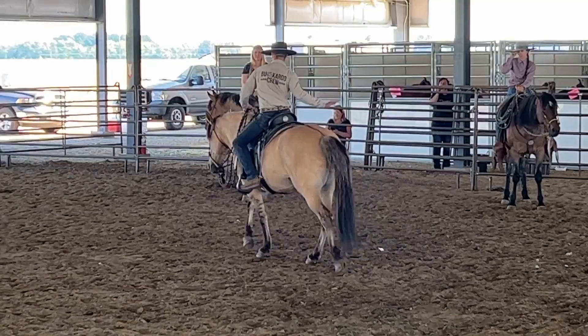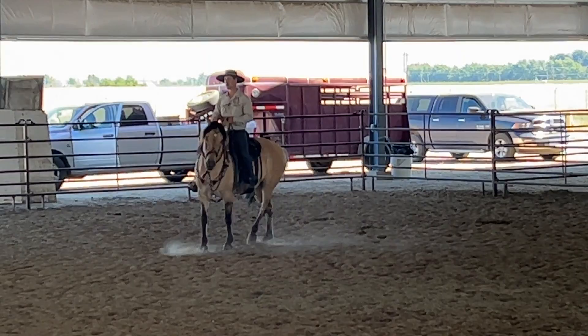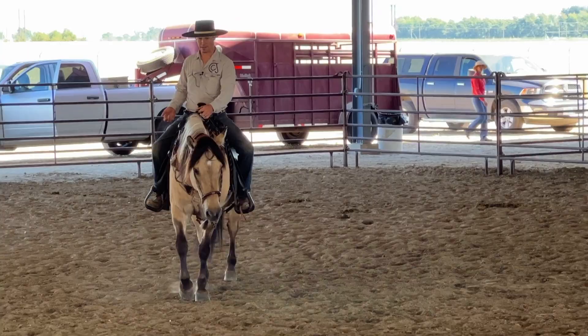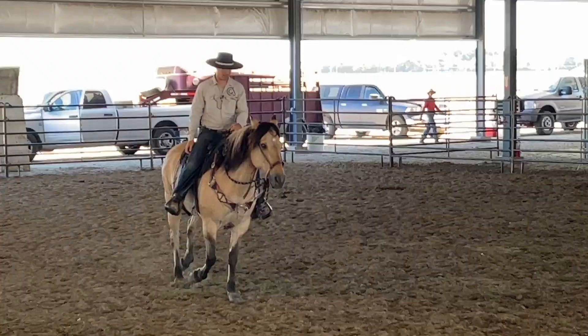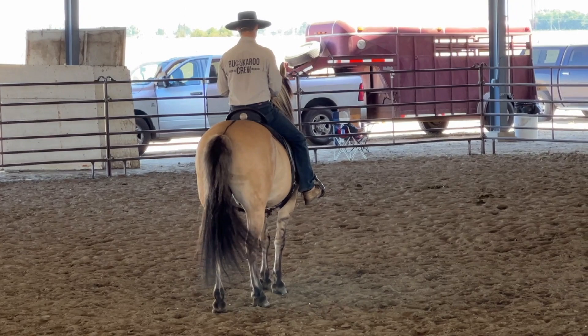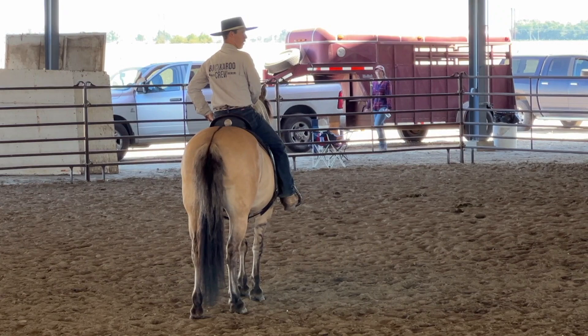Do you guys notice how when he jumped forward the head came up? You can almost say he raised his withers a little. So we need to get him much better to a leg. Watch my leg, watch my hand. This is kind of at the bottom of the training triangle — impulsion.